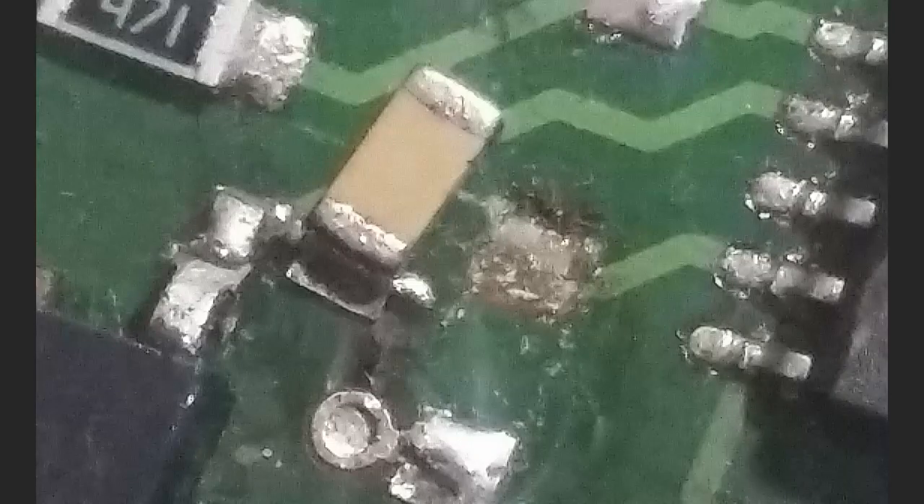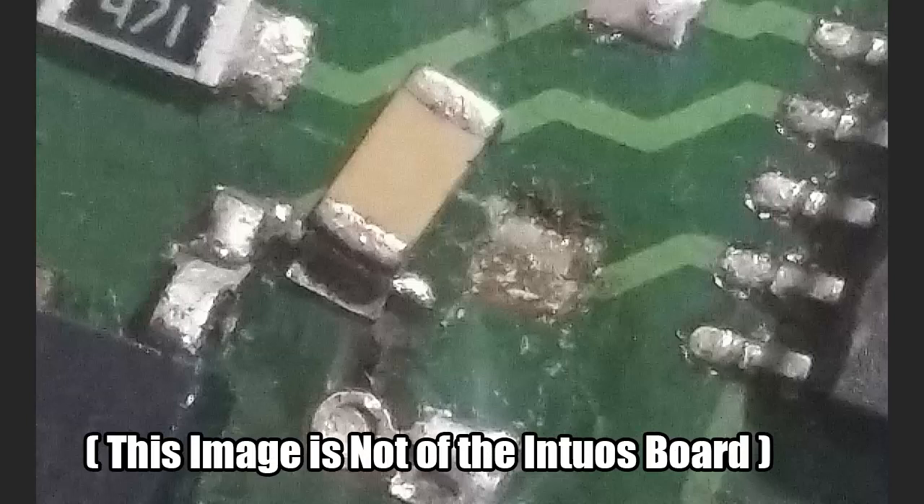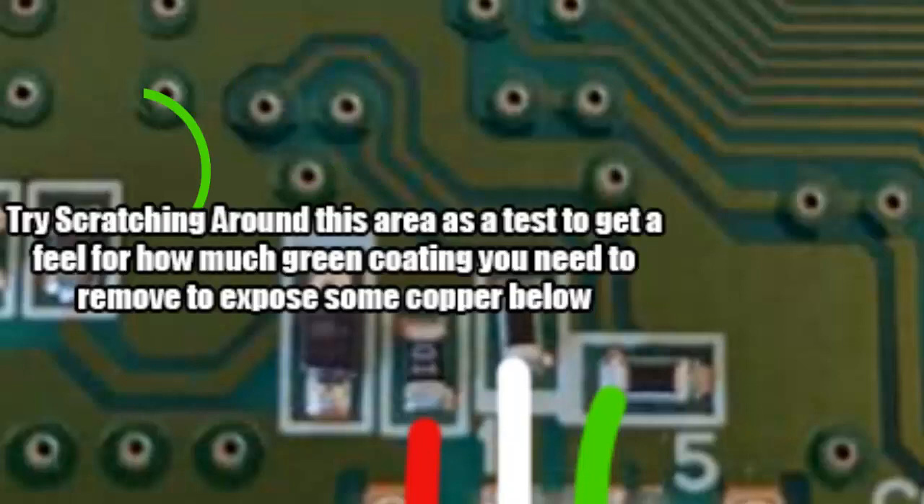If you have tried and failed so many times that you have destroyed the pads for these connections, there is still hope to restore functionality to the board. These two points here, which you can find by following the traces, can be wired to as well by taking a small metal implement like a screwdriver, a nail, or a knife, and very gently scraping away the protective coating until some copper is revealed, then soldering directly there. These are alternative attachment points.